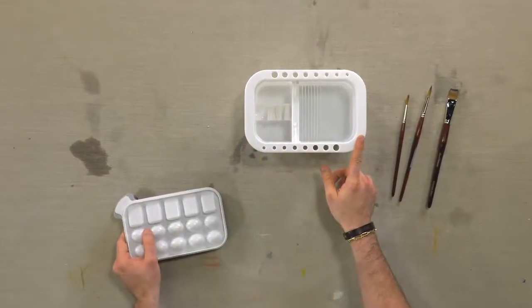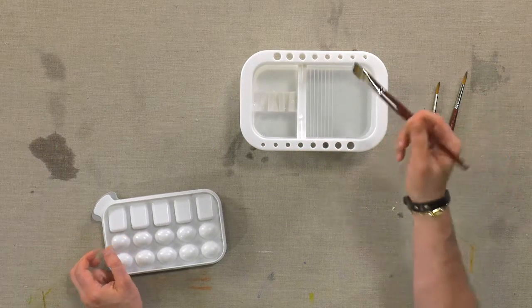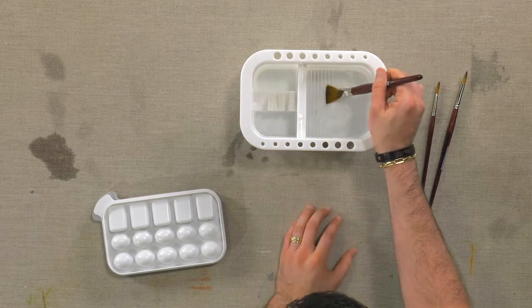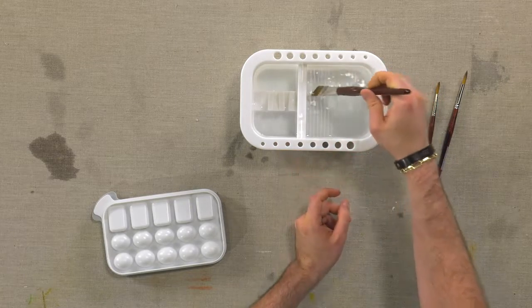Inside you're going to have three separate water compartments. One compartment is used for cleaning your brushes. There are these ridges — I'm not using any paint so you can hopefully see that on the camera — that you can use to clean the brushes off.